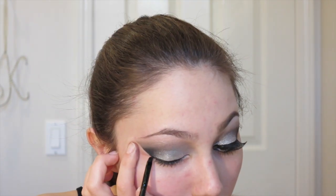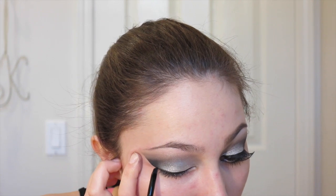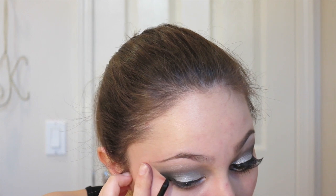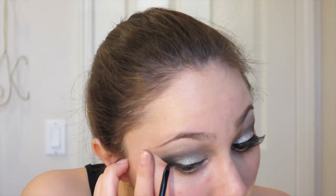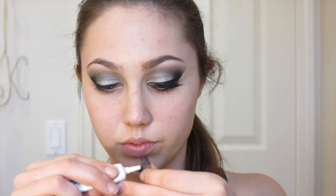For the wing, I'm following that tape line from the eyeshadow and drawing upwards along it, then coming back downwards and connecting that to the gel liner along my upper lash line. I'm filling it in and now you have your wing.